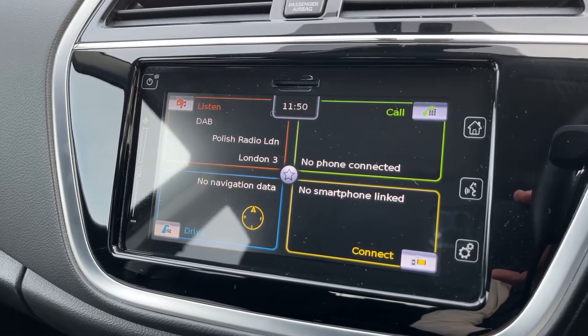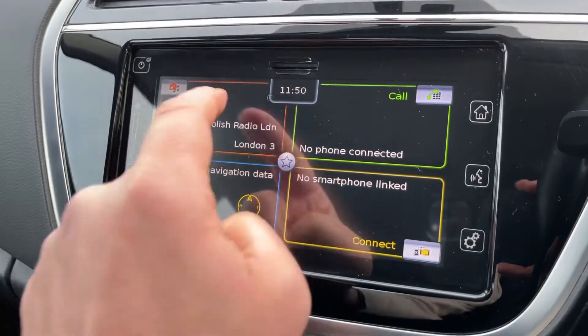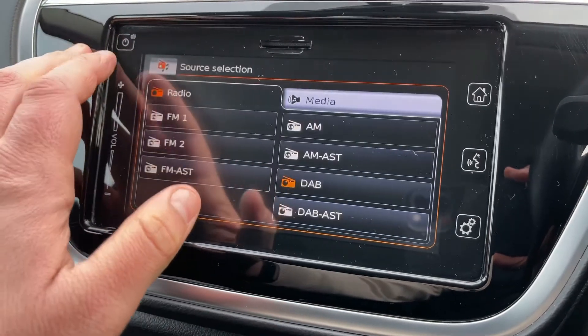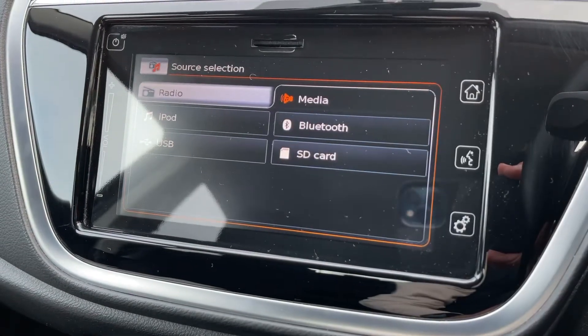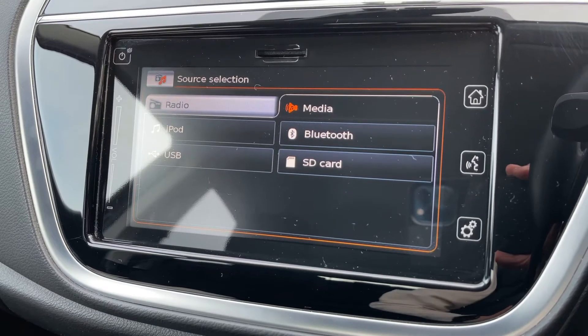Over in the center we have the touchscreen for the car. This car has satellite navigation — there's a full video showing how that works on our website and YouTube channel. For music, we have DAB radio, as well as FM and AM. If you want to listen to your own music, hit the media tab.